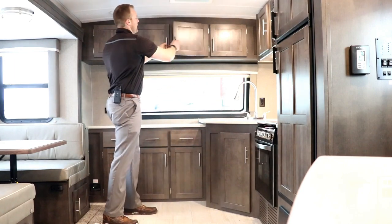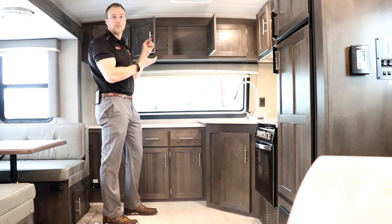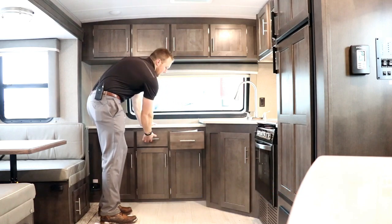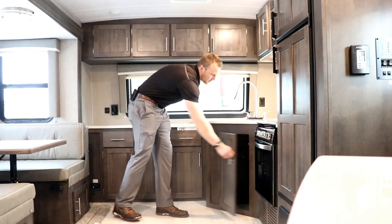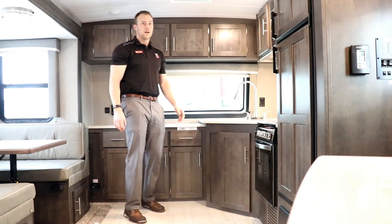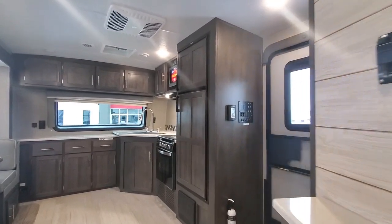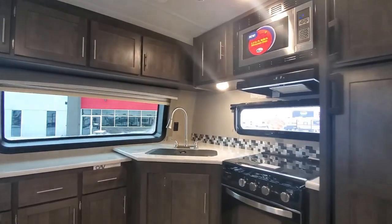You have tons of overhead cabinetry storage — this one was optioned with our slate finish, and there are a couple of finishes available on our website. There are really nice full-extension drawers, and this corner cabinet is great if you want to tuck a garbage can out of the way. A really nice feature too is your front window — depending on where your campsite is, you could be parked by a lake and have a really nice view from the kitchen, and it also brings a lot more natural light into the trailer.